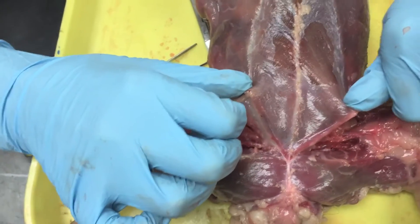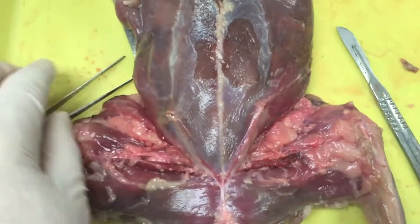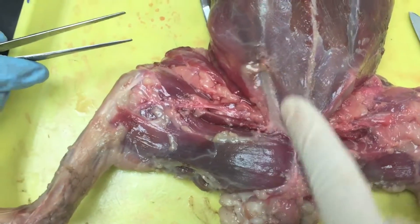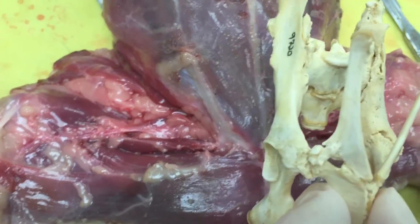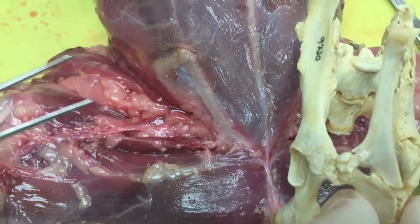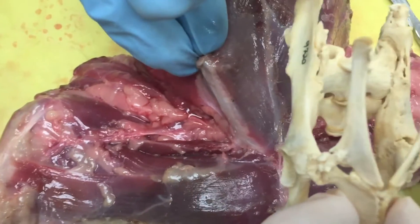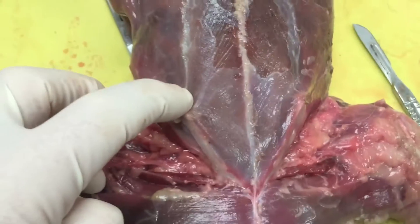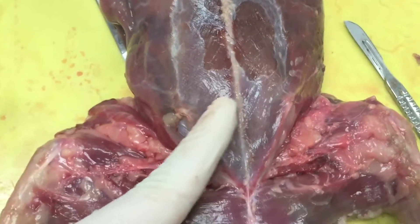We can sort of see that right there — looking at how this thing is driven by the muscles. Here is the epipubic bone right in here, and you can see how it's forked. On the medial side of the epipubic bone, we've got a muscle called pyramidalis, and you can sort of see its fiber direction.